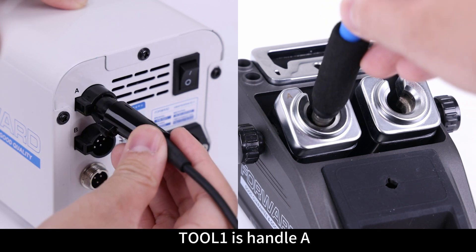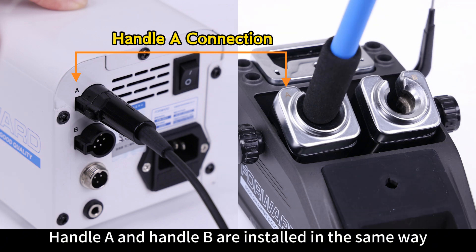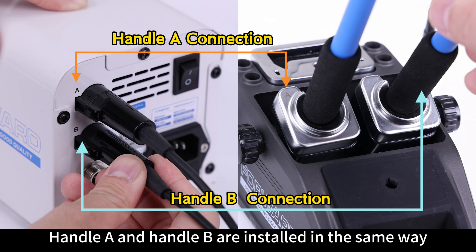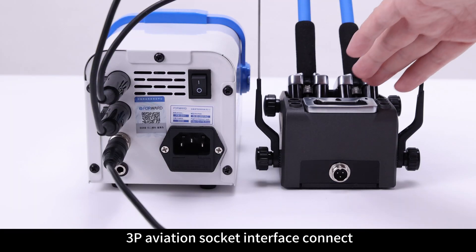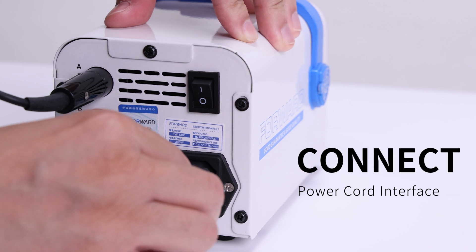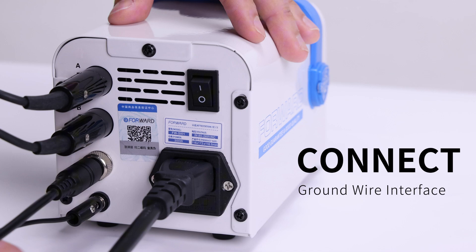Tool 1 is Handle A. When installing Handle A, you need to align it with the VIA interface and insert it. Handle A and Handle B are installed in the same way. Connect the Host and Bracket 3P Aviation Socket Interface, then connect the Power Cord Interface and the Ground Wire Interface.